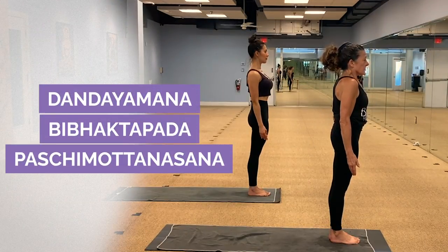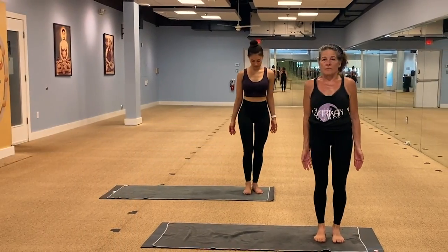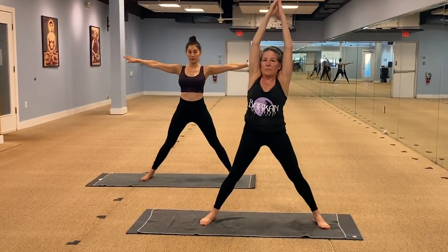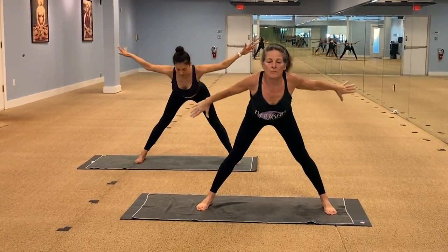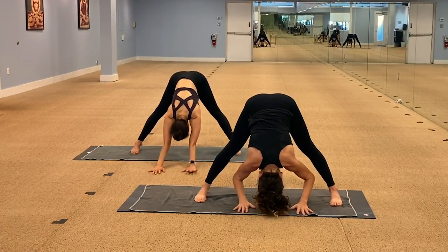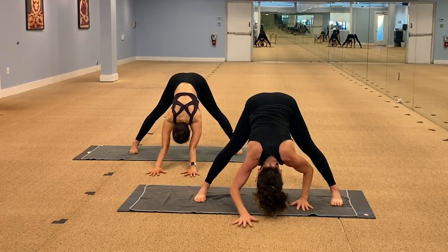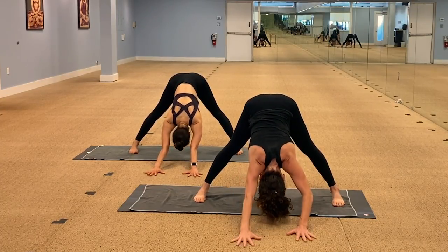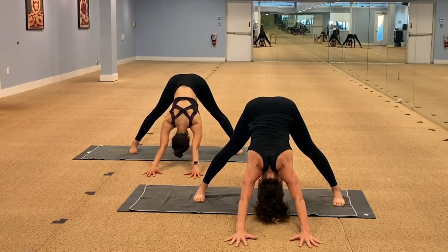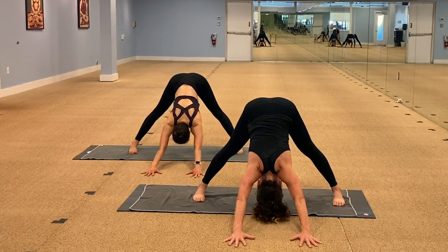Standing separate leg stretching. Come to the top of the mat, take a right quarter turn. Feet together, arms overhead. Big step out to the right. Hinge from the hips and hang forward — let the upper body do the work. It's the momentum of your upper body stretching your legs and lower back. Let's bring your hands in front and do a nice extended downward dog — uttita Adho Mukha Svanasana. The hips go back — it's like you're doing downward dog, just in a wide angle.